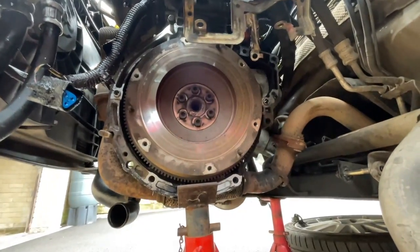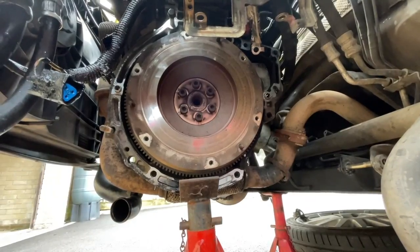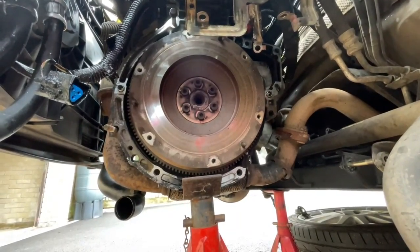Welcome back to McLaren Media. In the last video you probably saw that I changed the clutch on my Ford Fiesta Mark 6 Z-Tech S TDCi, and in today's video we're going to be finding out whether or not that clutch change actually worked.